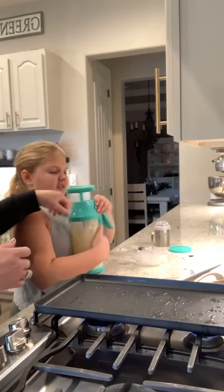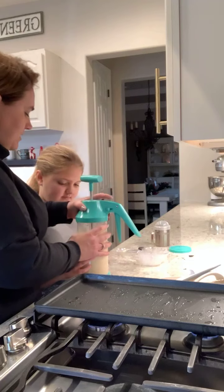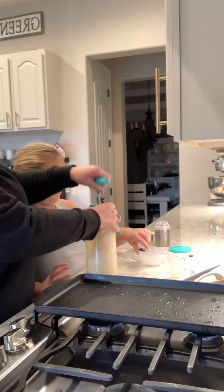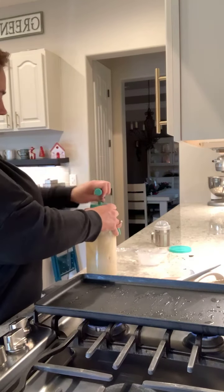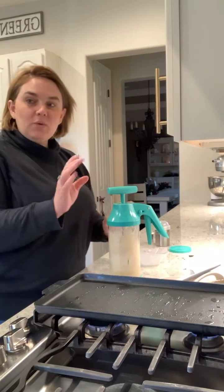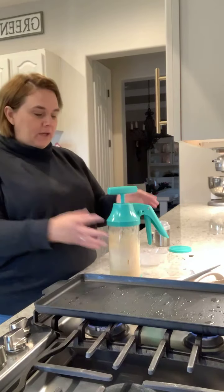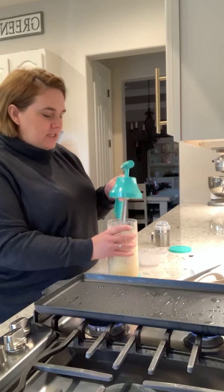Let me check the batter — yeah, get me just a little bit more milk. Especially when you're doing things with flour, you want to just check it, because sometimes you're going to need a little bit more flour or a little bit more liquid. This morning we need just a little bit more liquid.